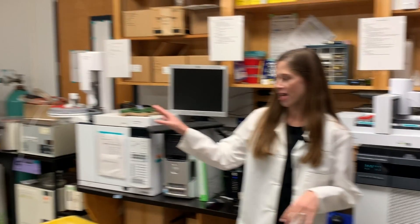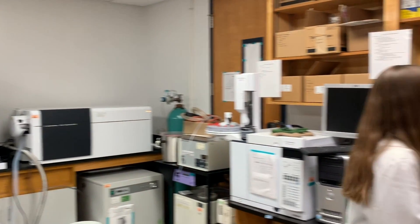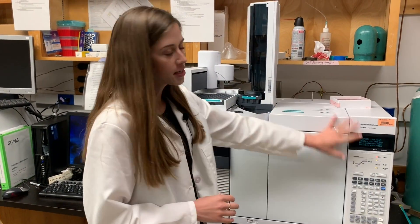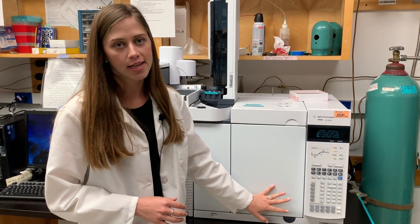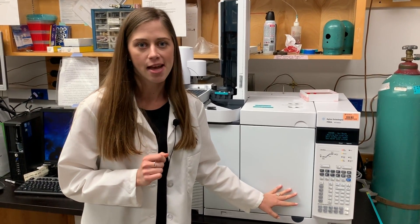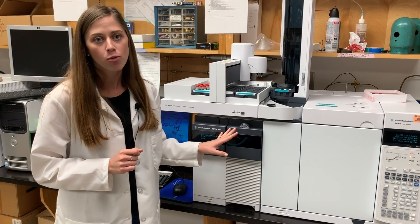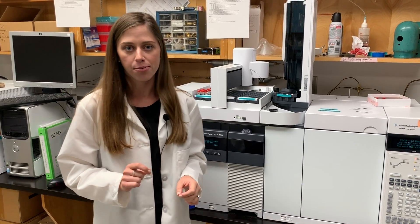And now for the most expensive pieces of equipment in our whole lab — our GCMS and our LCMS. The GCMS is large analytical chemistry equipment that we use to study the different compounds that make up flavor and aroma, the scents of different flowers, and the taste of strawberries. This part is the gas chromatography where we can separate out the different compounds in a sample, then each compound makes its way to the mass spectrometer, which can ID each compound by a fingerprint.